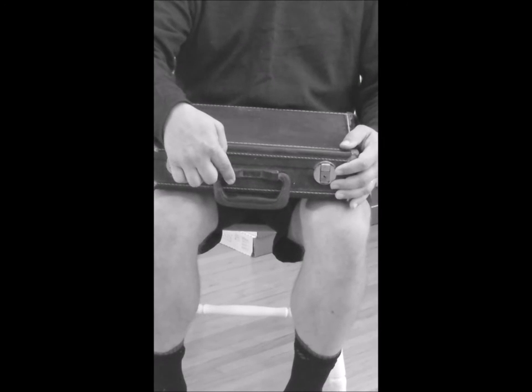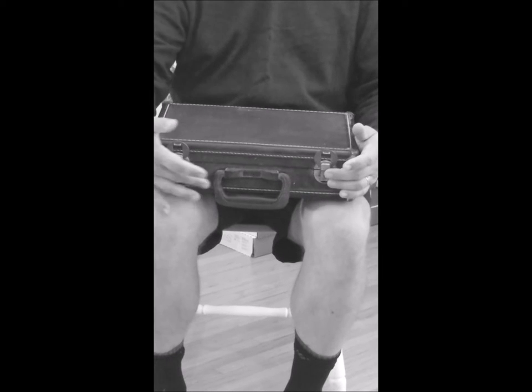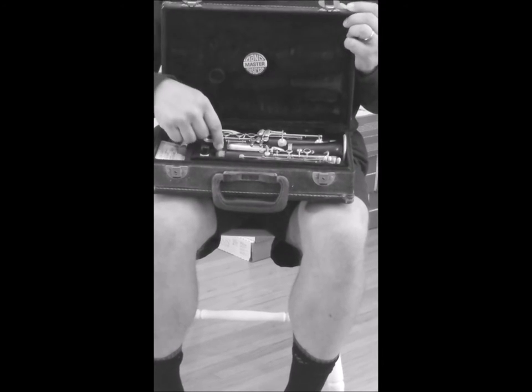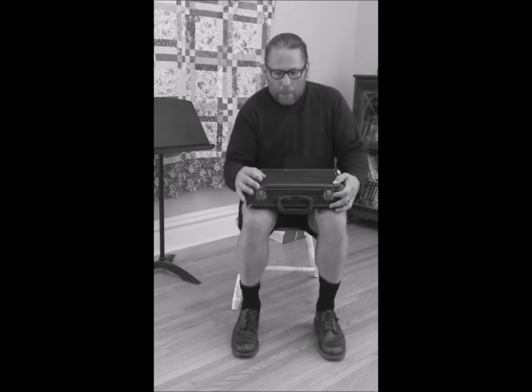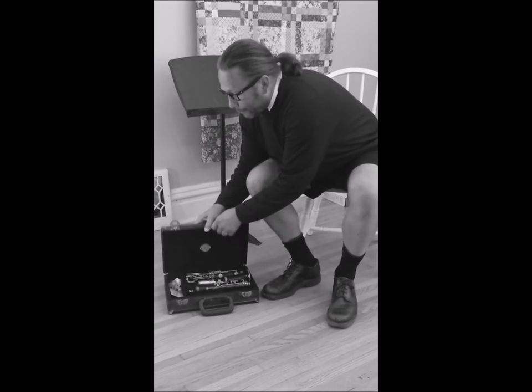The case lid is almost never attached to the handle, and many cases have a brand label on the top. Inside, that case is carved out to safely hold all the pieces of your clarinet. We want to keep them safely apart, as they are pretty fragile. Let's start putting things together — set that case aside.